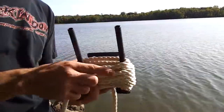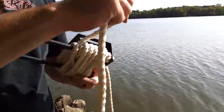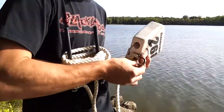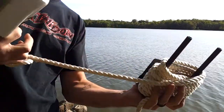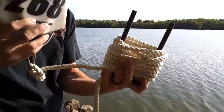Once you get your second coil complete, take your mount and clip it to your rope with the provided carabiner. Don't leave too much slack at the end of your coil between your coil and your float — you don't want any snagging when you're riding.